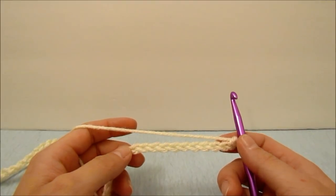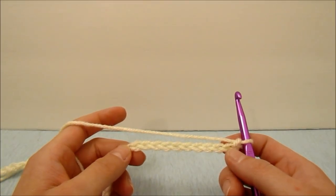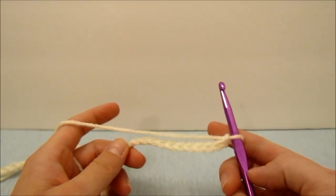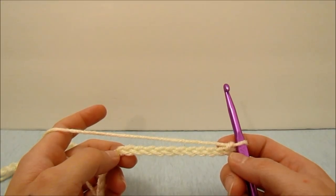Hey guys, in this video we are going to be making a crochet boho vest. To do this we are going to be using a little less than two skeins of a size 4 medium weight yarn and a 6.5 millimeter hook. This is worked with a back panel and two front panels. We are starting with the back panel.